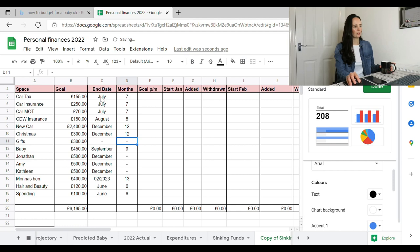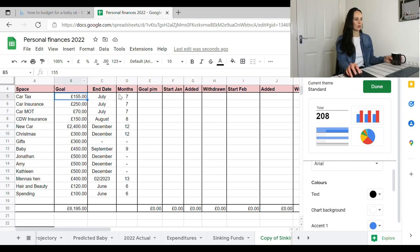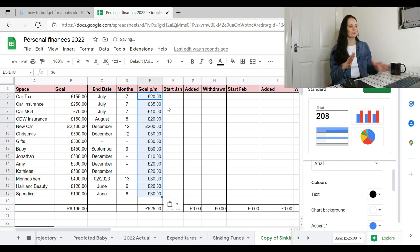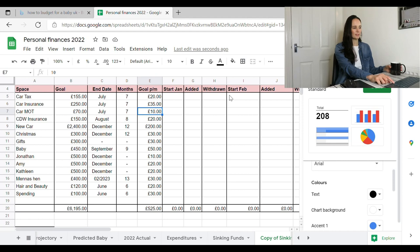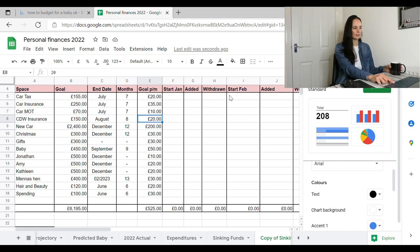For months, I've put in how many months away each date is — July, August, December, etc. I've taken the goal amount and divided it by the number of months, rounding up most of the time. I like to round up slightly because I prefer to put a set whole number into the account rather than odd pennies — if I'm transferring £500 from my access account, it's better to have whole numbers.